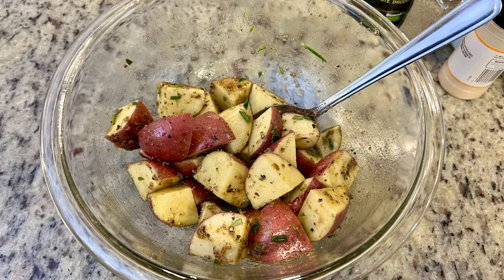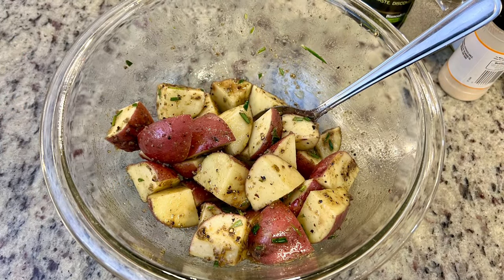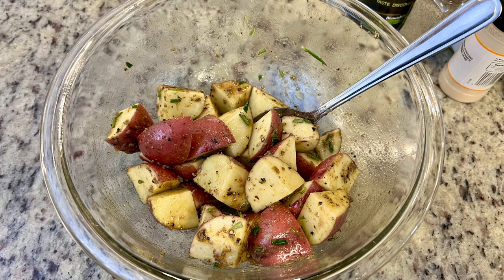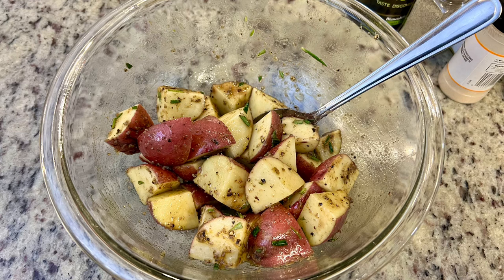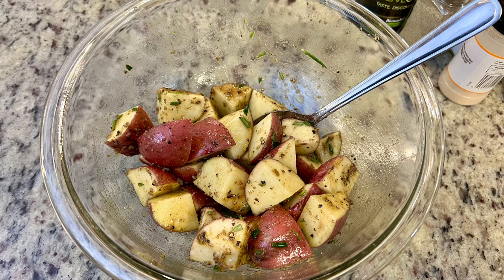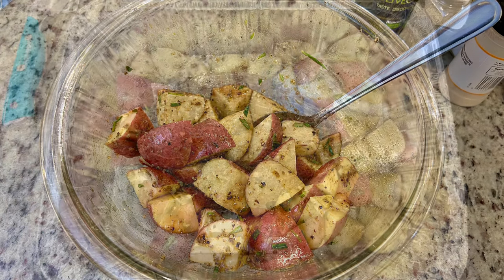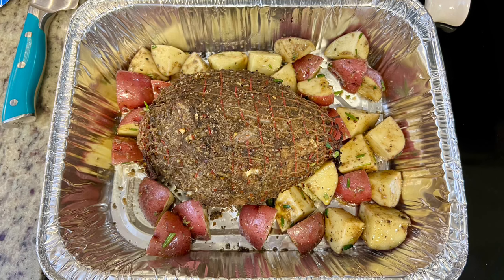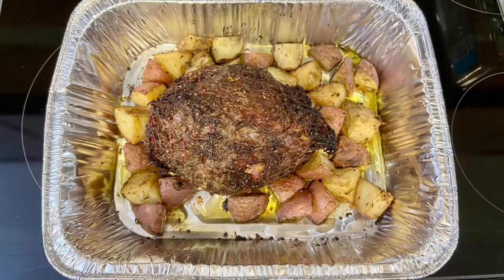About 10–15 minutes after the lamb went in the oven, I added some red potatoes — washed, quartered, and drizzled with the same olive oil, rosemary sea salt, fresh rosemary, garlic powder, salt, and pepper. I added the potatoes to the roasting pan with the lamb and just cooked everything until the lamb roast was done to our liking.